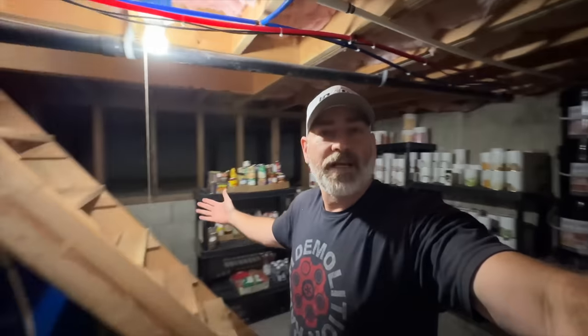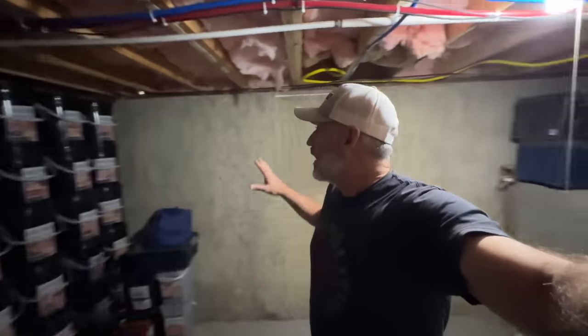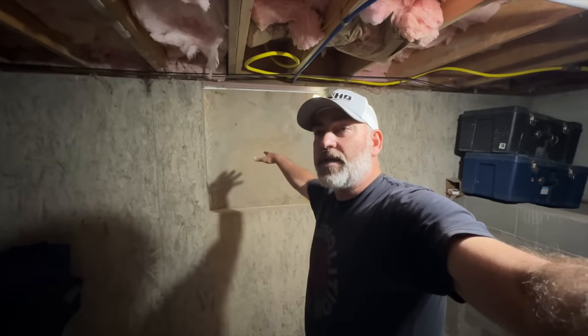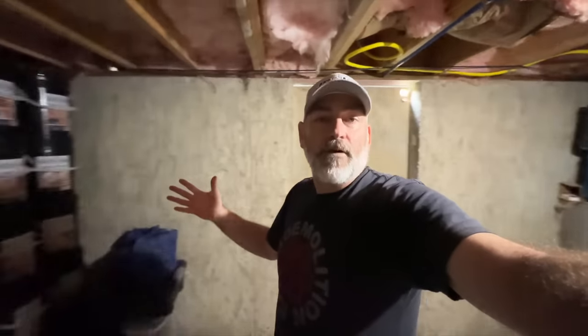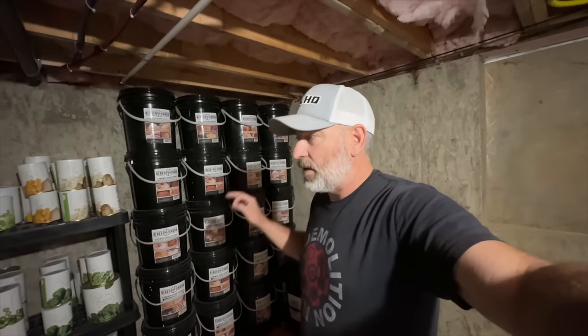Now we're down in the root cellar or the super secret bunker, where we have an access door to the outside. One of the things we like about this is that if there were a situation where we needed to secretly flee the house, we could come down here, shut this door from the inside, and nobody would know you're here. We could then go out this door underneath the deck to escape. We have some food storage down here, and once we get the greenhouse and garden going, this will serve more as a root cellar.